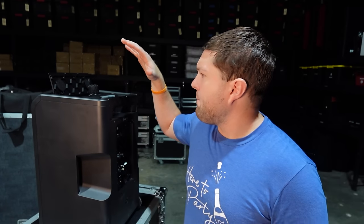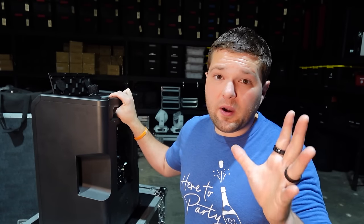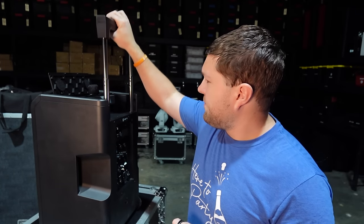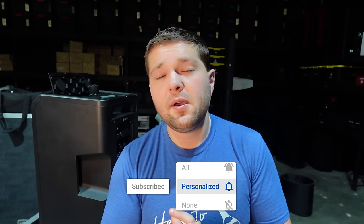Hope you guys enjoyed the full first look at the LD Systems NE series — this is the NE10. They also have the NE8, and I'm excited to see where LD goes with this line. This could be shaking up the industry once again. Leave a comment below on what you think — what changes do you want to see, what do you like or not like. For me it's mostly the microphone side. If they can make better microphone modules available to upgrade this speaker, it would be a game changer. Like the video, comment, and hit subscribe to see all the new videos coming out.